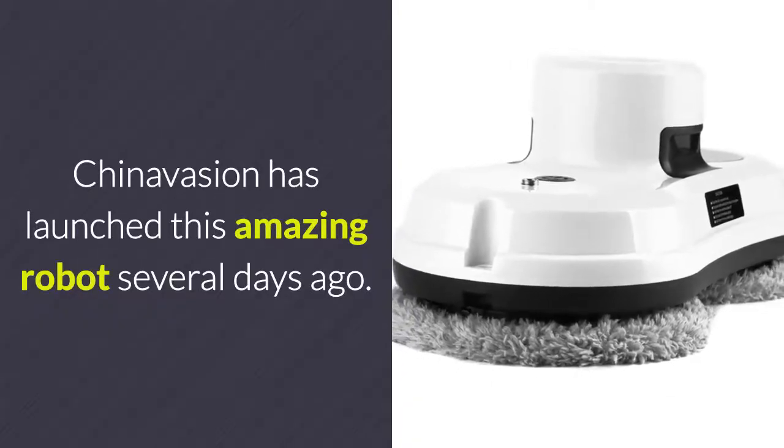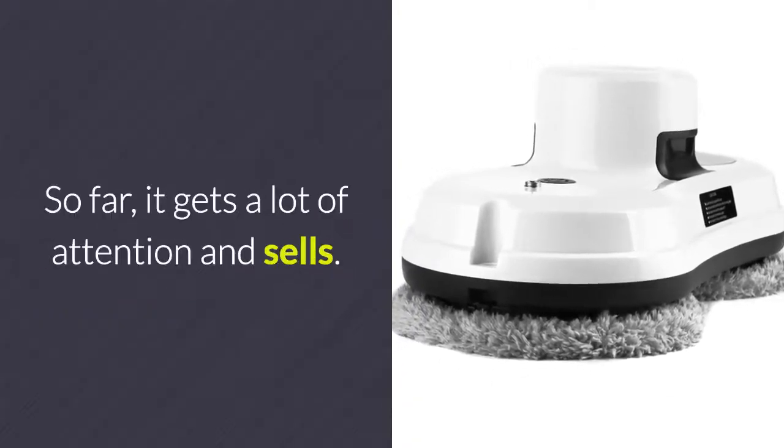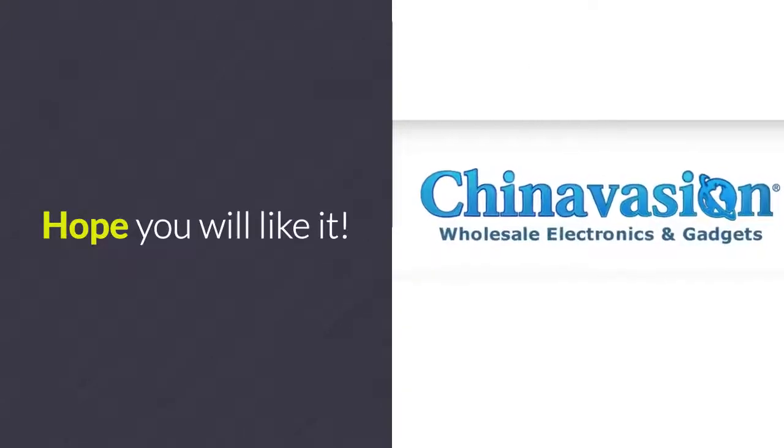Chinavasion has launched this amazing robot several days ago. So far, it has gotten a lot of attention in sales. Hope you will like it!